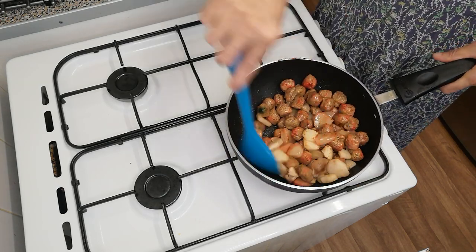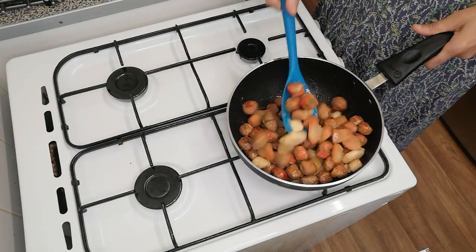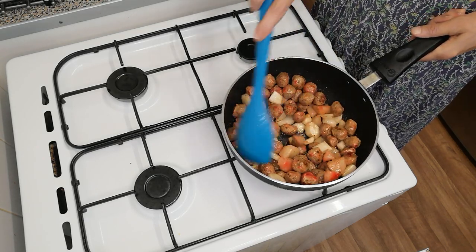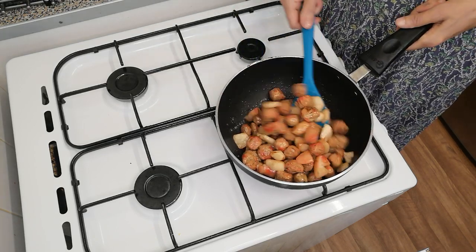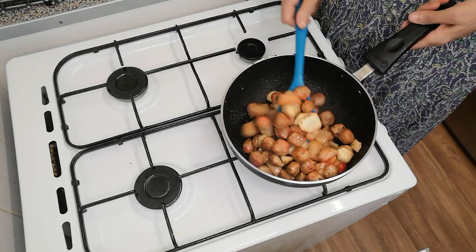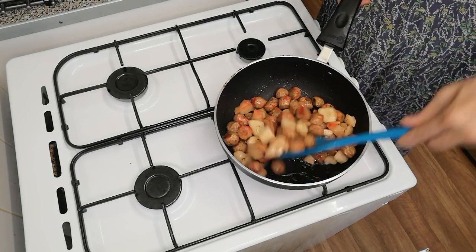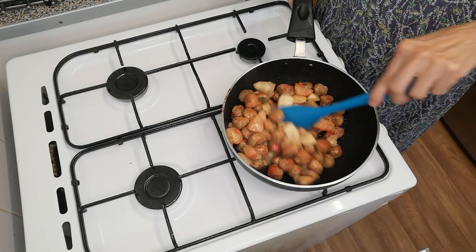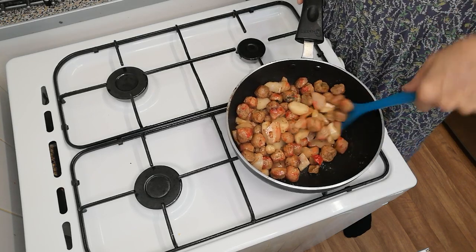We can also use the vegan recipe, or the vegetarian recipe. We are able to use that — we will use it on the right hand side. With the people we can use it — we will put it together on the left hand side.